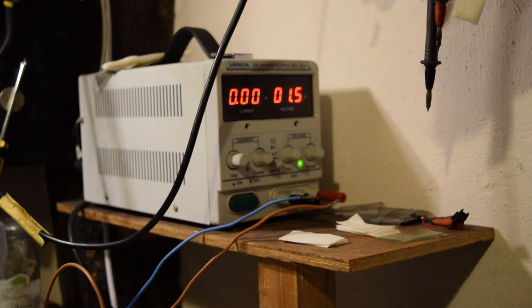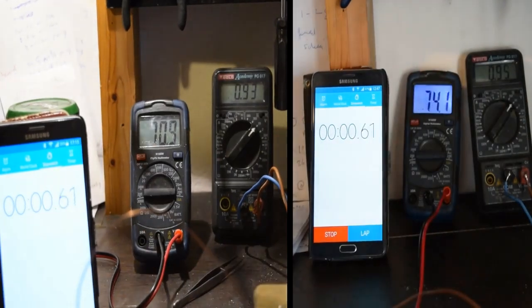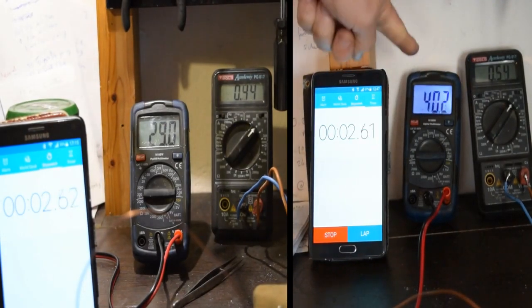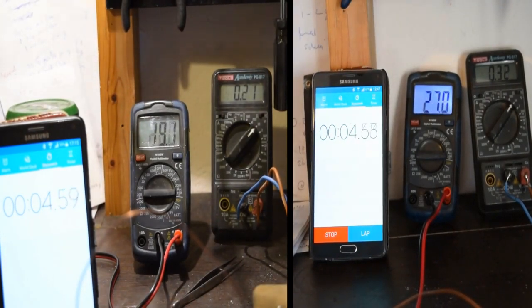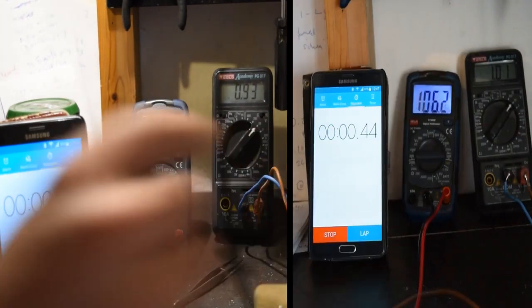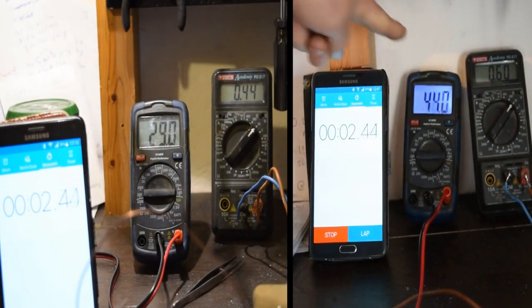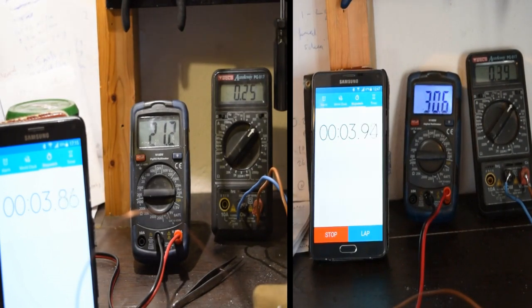Let's have a look at the discharge now. I did a split screen: on the left hand side is the coconut activated carbon, on the right hand side is my Sugarfoam Carbon from the previous video. The motor stops at about 0.1 of a volt. Let's show a replay of this in slow-mo - the coconut activated carbon lasted about 6 seconds, and my Sugarfoam Carbon lasted about 8 seconds.